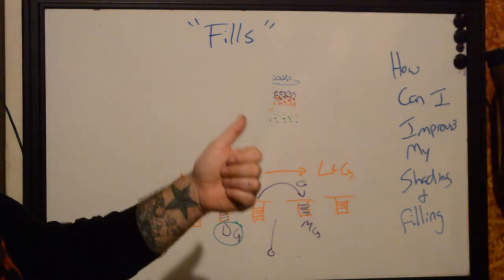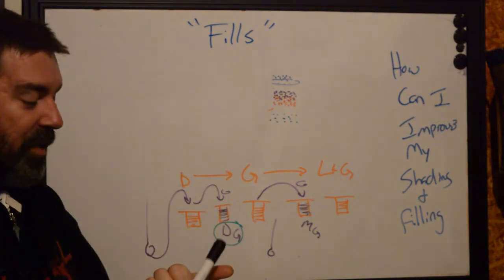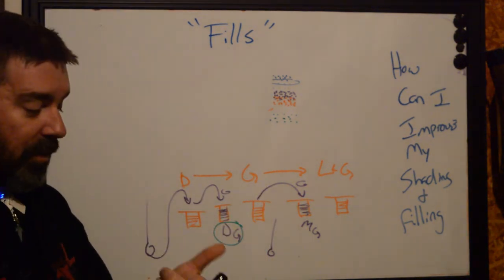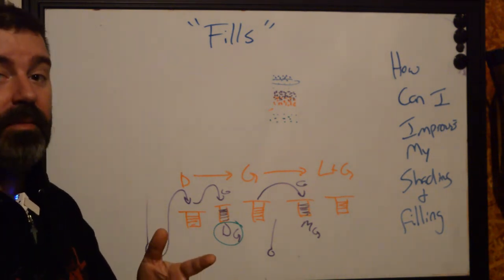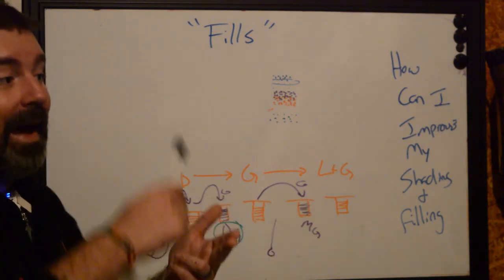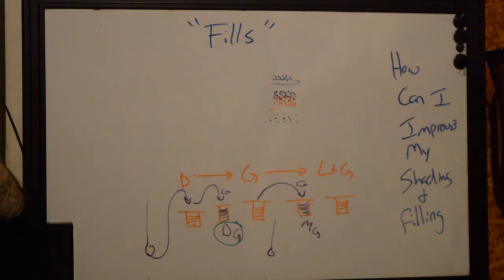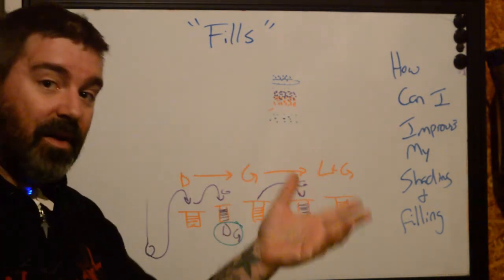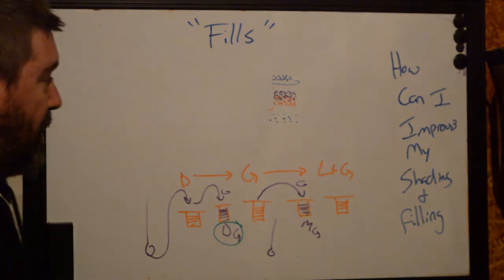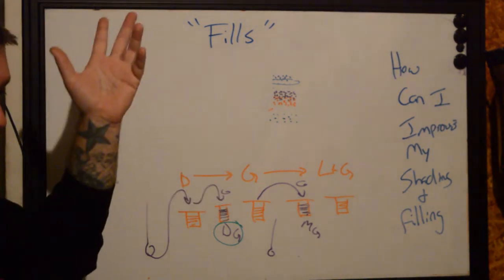Focus on being safe first — the first year of tattooing used to be about learning shop lingo, critical thinking, and how to not harm people through poor hygiene. After you get those things down, you start basic technique. This is why most apprenticeships used to be between four and seven years, but nowadays six months and you're out, which is a little bit scary.